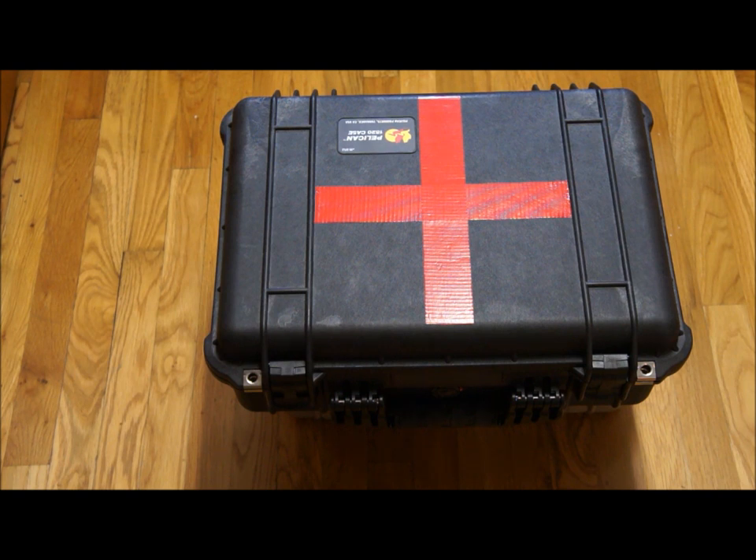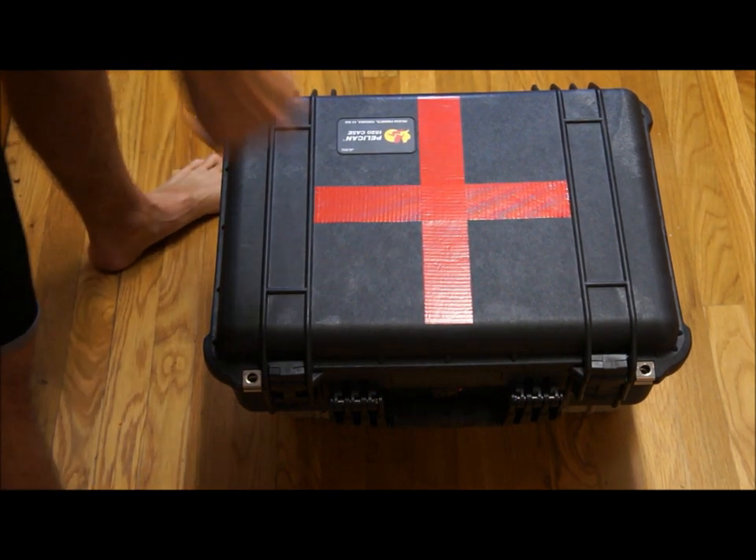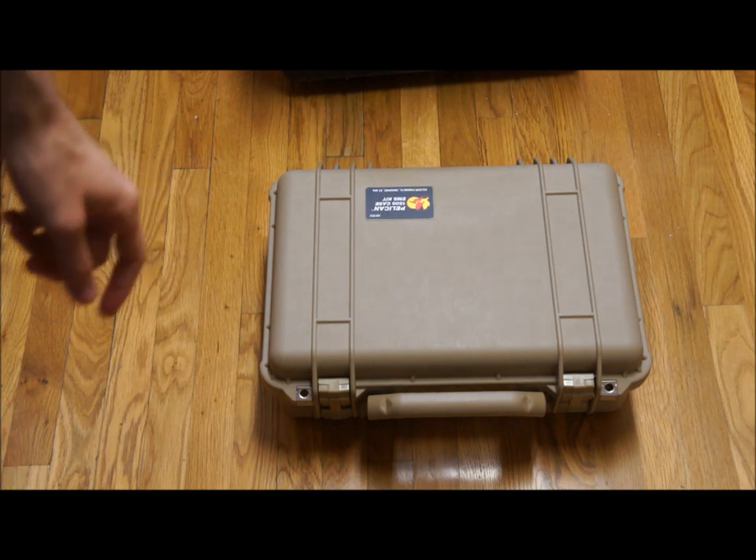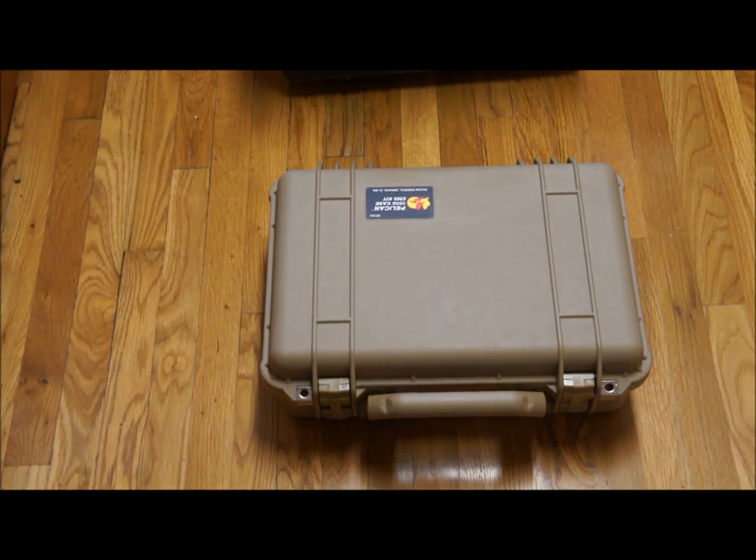So this is the Pelican 1520 that I was showing you all in the last video of my first aid kit build. After I started putting it together, I realized that was not going to work — I really disliked that case, it was too big, a lot of problems. So what I did is I went and purchased a new kit. This is the Pelican 1500 EMS, so it is designed for exactly what it's being used for. It's a very nice kit. I bought this one off Amazon; I think it was on sale for around $140. So this is the kit I'm using now.